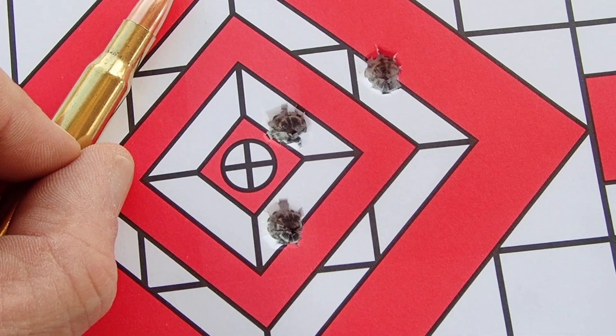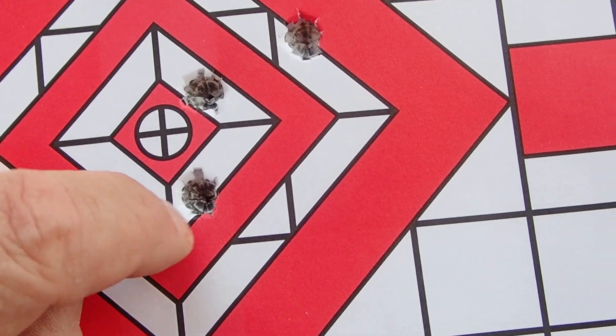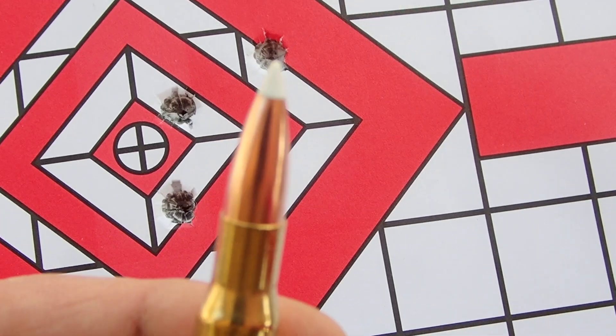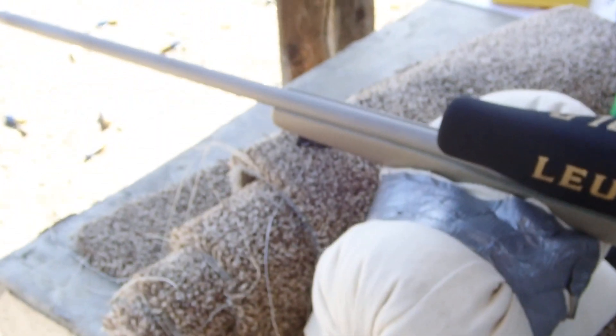At 220 yards, that's a one and a half inch group — 150-grain Acubonds out of the Forbes 24B.